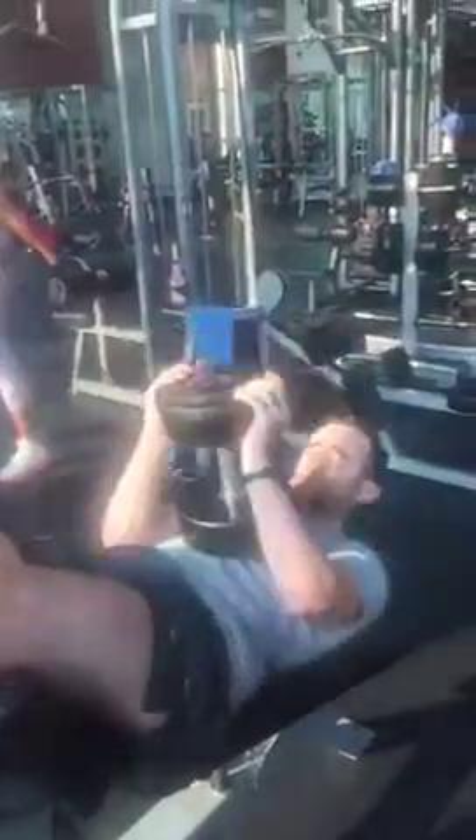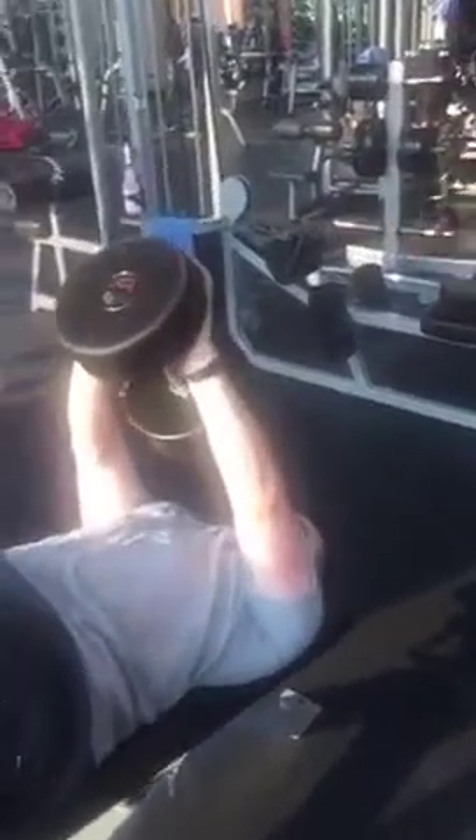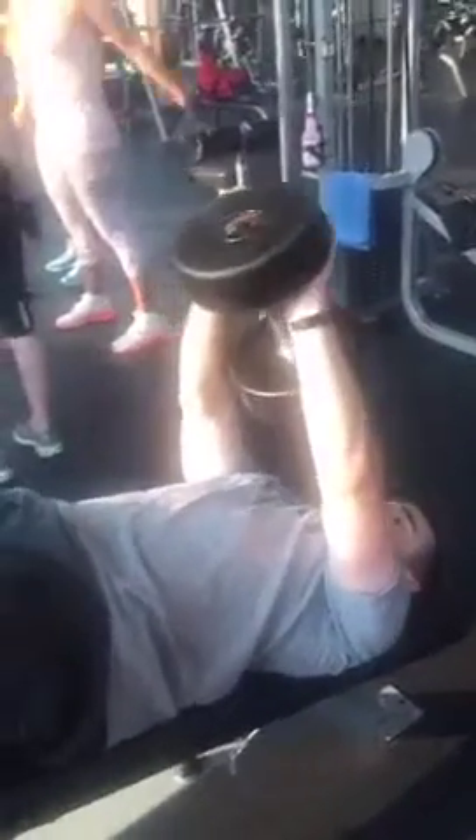On this version of a pullover, we're doing it in a decline position. Notice how Shawn puts his hands in a V, like a diamond shape, to hold the dumbbell. Your abs really tighten up on this as well.